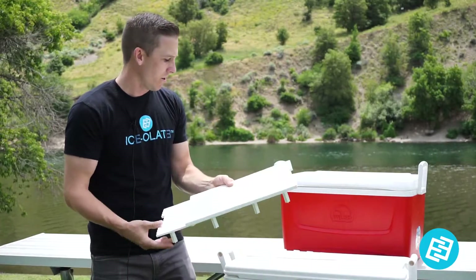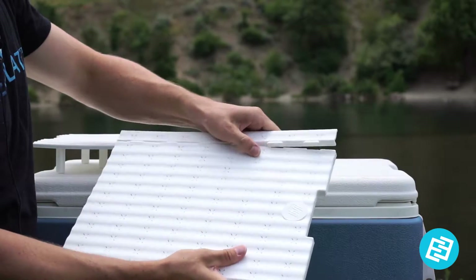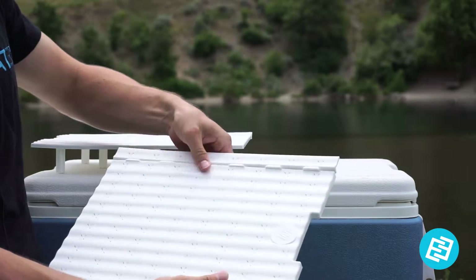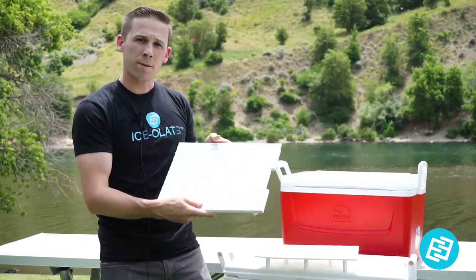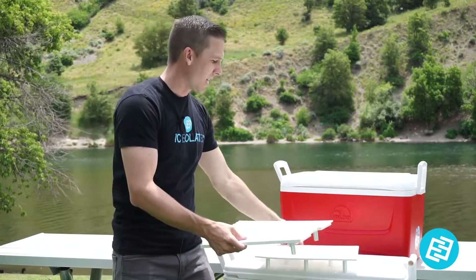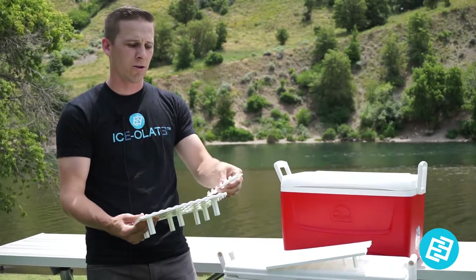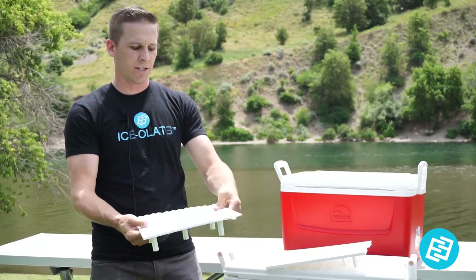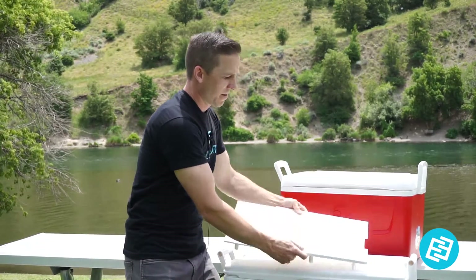If your cooler is a bigger cooler and not a smaller one, we have built-on extensions. These little extensions come in the bag when you buy it and they just snap on to add width. So if you got a wider cooler, they snap on both sides. Each one's different — one has a little runner so they can slide on top of each other still. You just slide it right on there and put them on top.